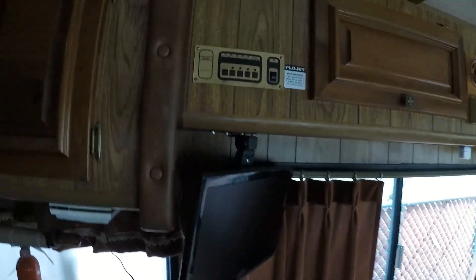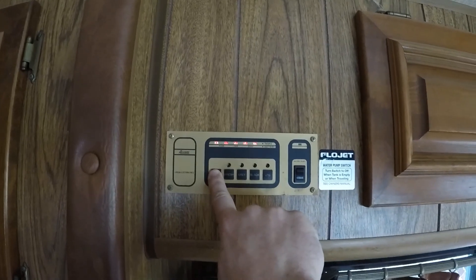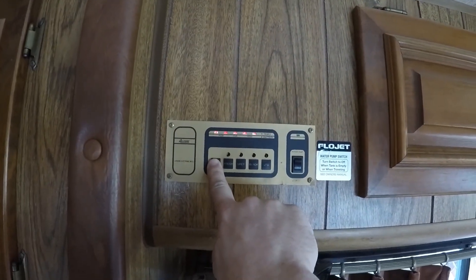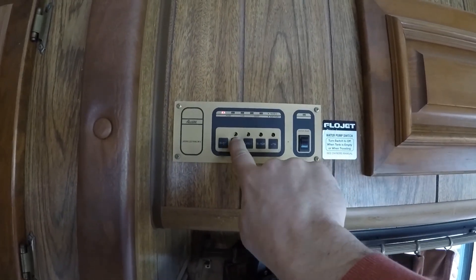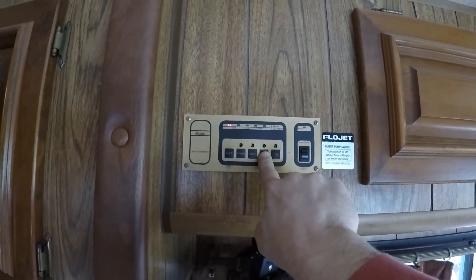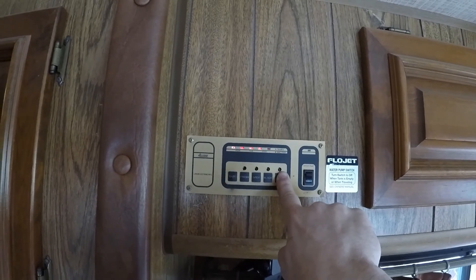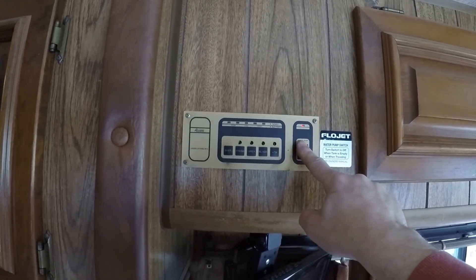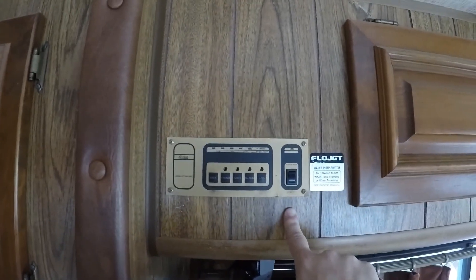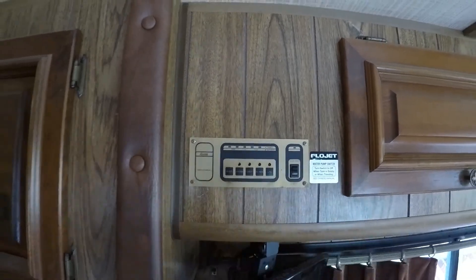Let's look at our status report. Son of a gun — it's at full. My freshwater tank is empty, gray water is empty, black tank is empty, and propane is at three quarters. Turn this on and it responds pretty quick — that's pretty nice. It's working pretty good.